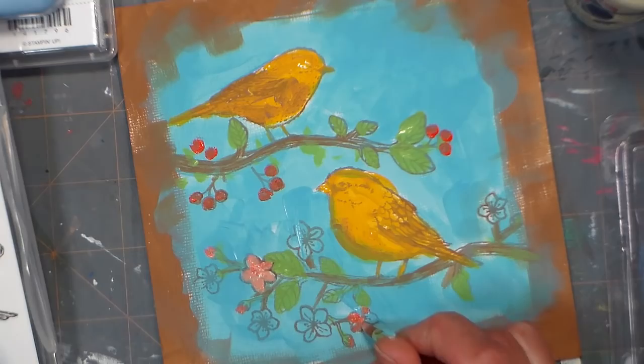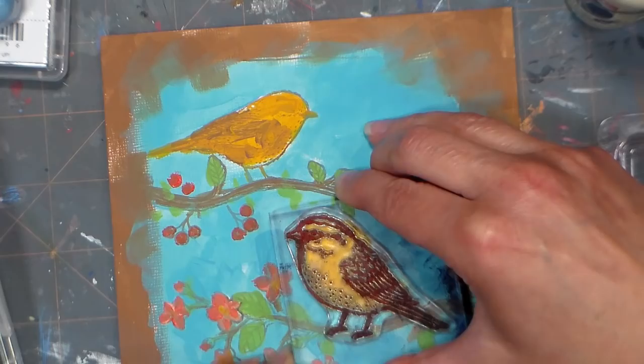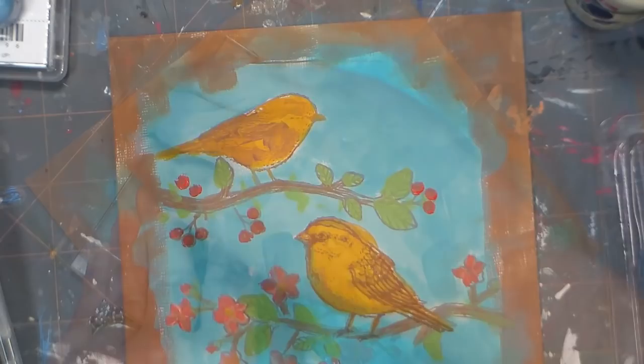After the paint was all dry, I inked up my stamps again in archival ink and stamped the birds right on top of the birds that I painted. You might want to use a stamp-a-ma-jig for this to make sure you get your placement perfect. I kind of eyeballed it and I liked how it wasn't perfect — it really looked like an old-fashioned lithograph.